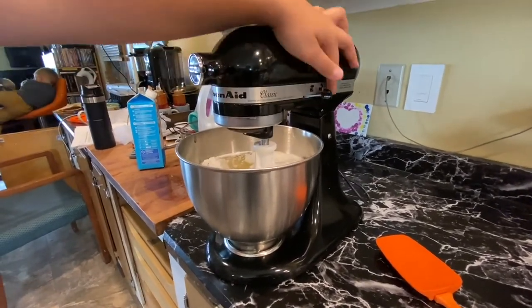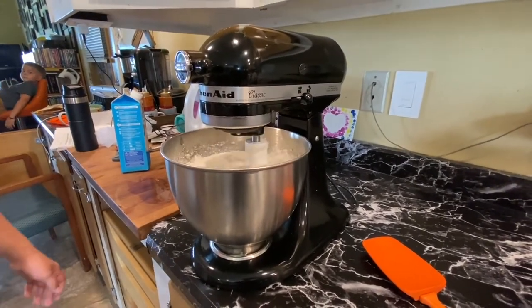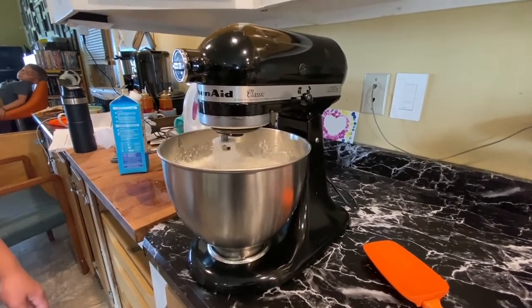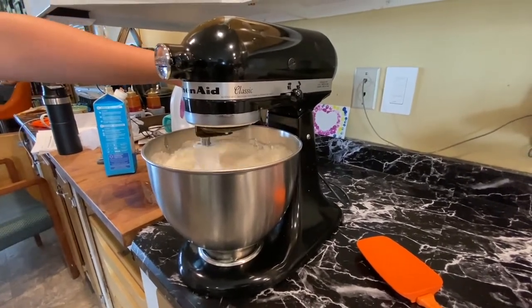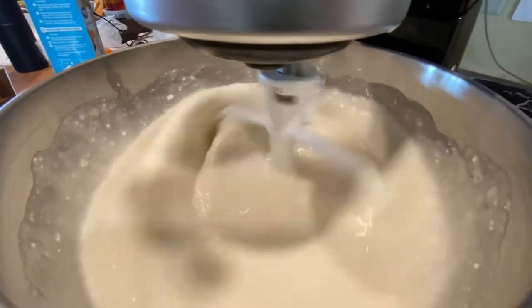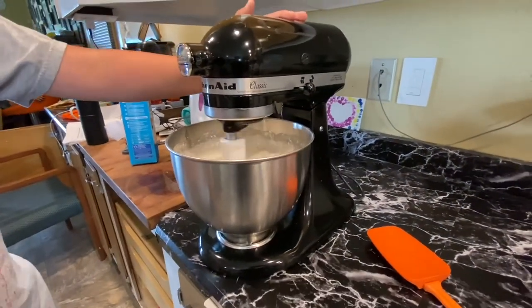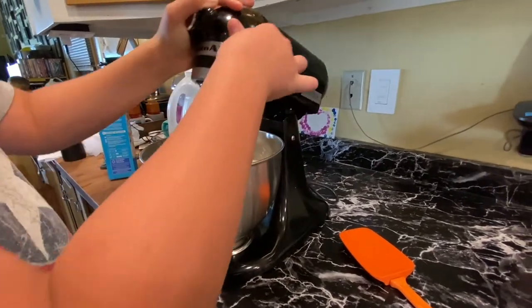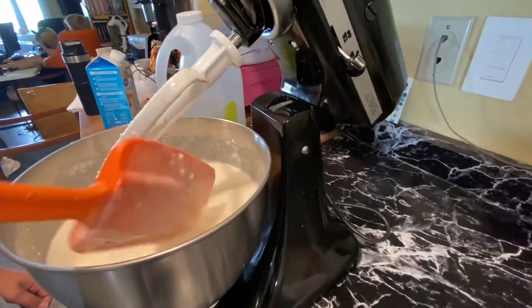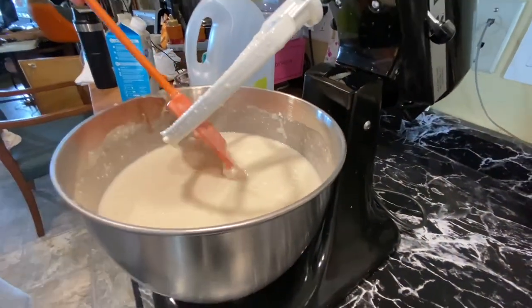Eli usually starts on low first so it doesn't fly all over the place, then goes faster. We stop it in between and wipe down the sides because sometimes the batter settles on the bottom and doesn't get fully mixed in. You can see clumps still in there.